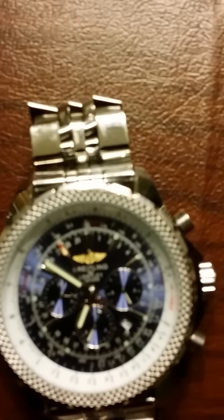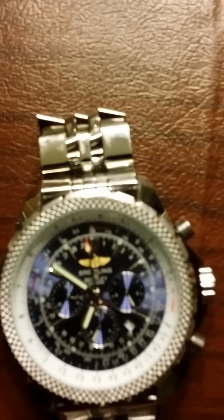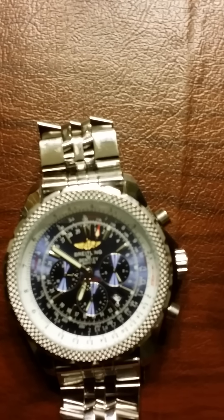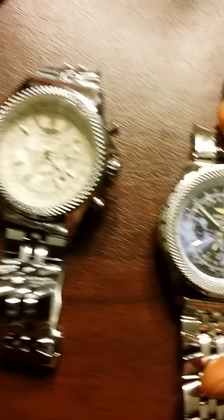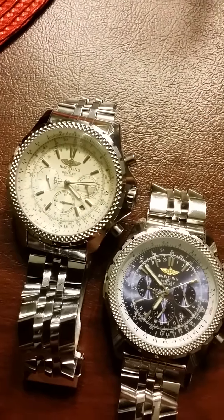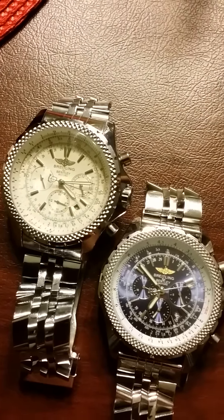It's actually got a red stem, and that is supposed to be a chronometer, not an actual secondhand — so that's actually not supposed to be moving. The Breitling movement is very precise. It doesn't need a secondhand, and that's what you're looking at right there. You can see the secondhands on each of those moving.